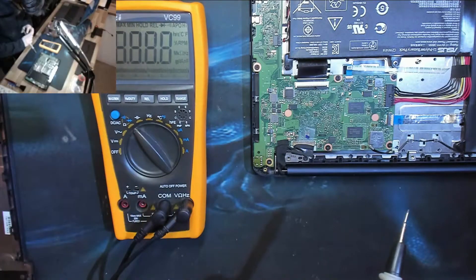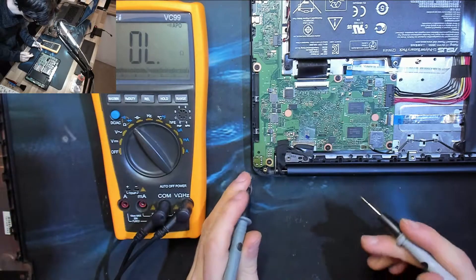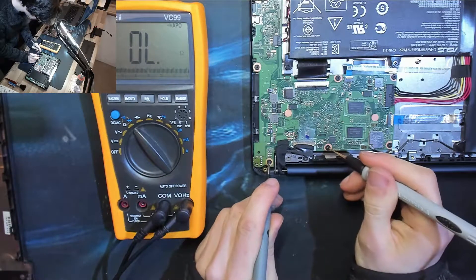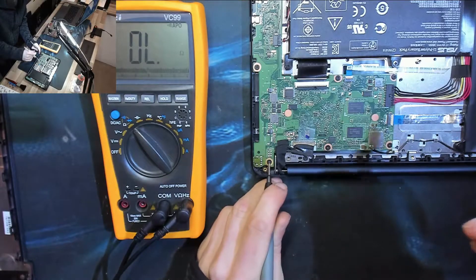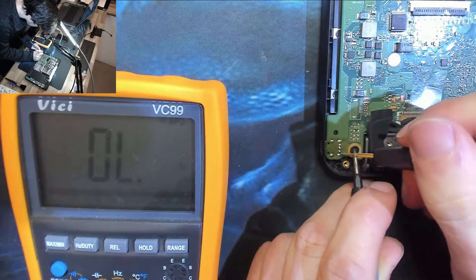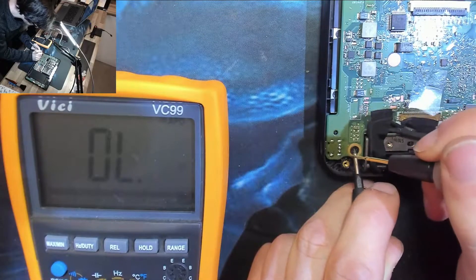So firstly, let's probe out these points and find out what the pinout is. Let's go to continuity mode and do a ground check — beep beep. Ground, ground, ground, ground. So those are the anchor points and we expect them to be ground.